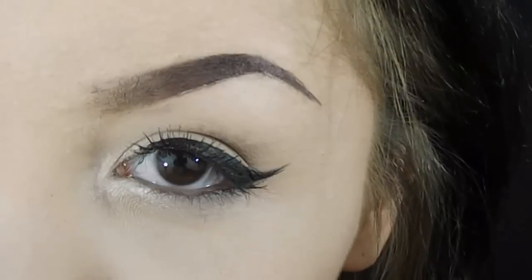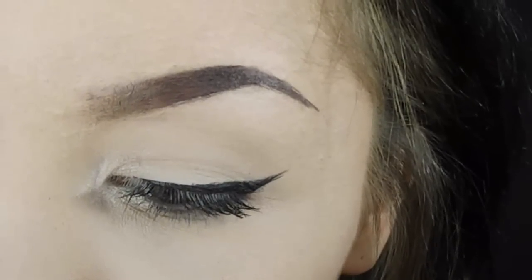When it dries, your eyebrows stay in place all day long. I think this is a very good product and very affordable — it's around 3 pounds.